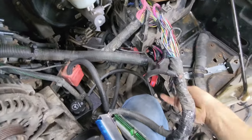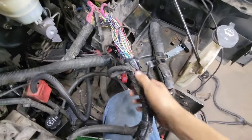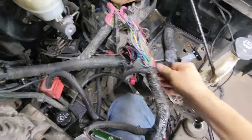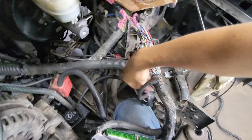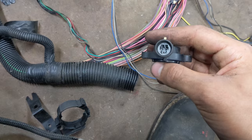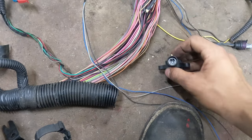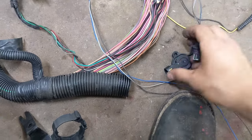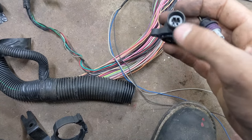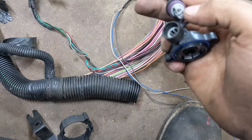GM seems to like their tape, which makes it a bit of a pain to undo or change the harness. If you're doing this, plan on spending a bit of time just with sticky hands unwrapping tape. The aftermarket throttle position sensor I have does not work with this plug, which is interesting because on Rock Auto the pictures look like it should work with this plug — but it's some different connector.